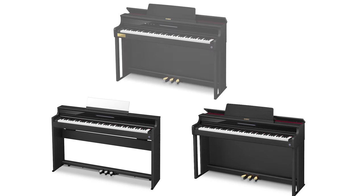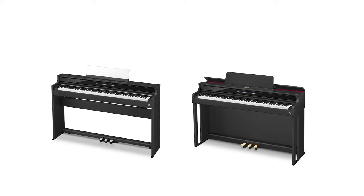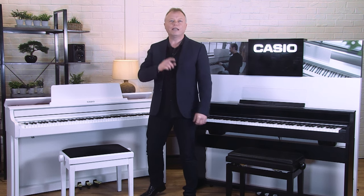There are three models in this new range from Casio: the AP S450, the AP 550, and there's also an AP 750. In this video I'm just going to be demonstrating the S450 and 550 models and you'll find a link to a separate video for the AP 750 in the description.